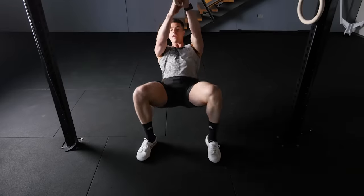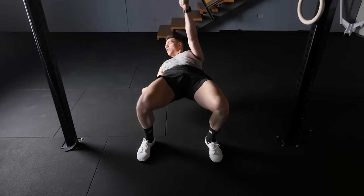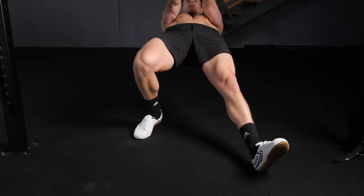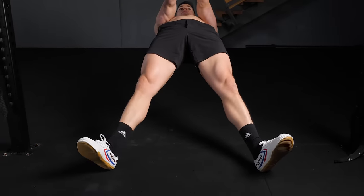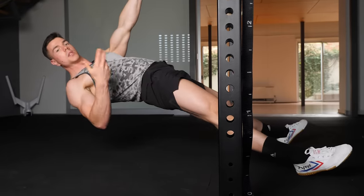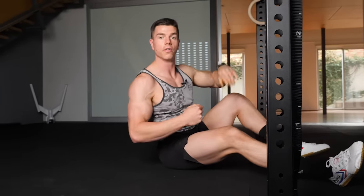If you're doing one of the more beginner variations, having your feet and legs at 90 degrees is going to be excellent. But as you get more advanced, when you straighten your legs, keep the hips extended, keep the legs straight, keep the abs engaged between every single row that you do.